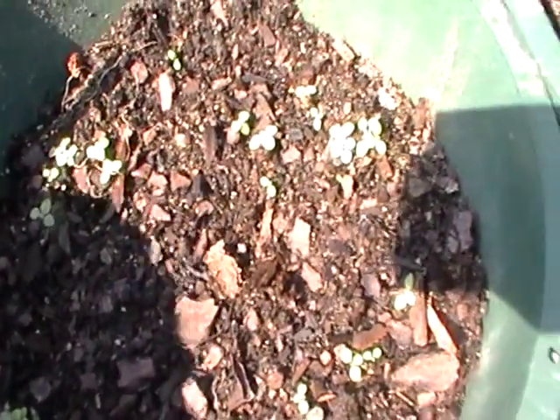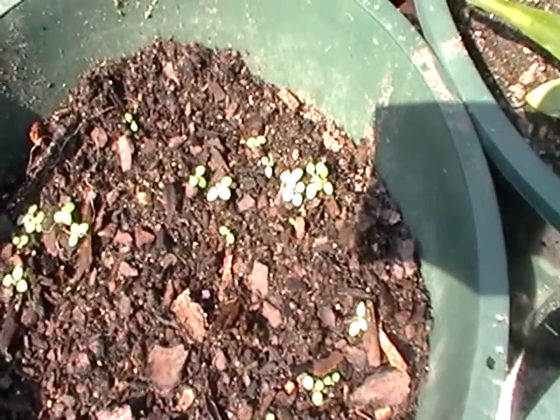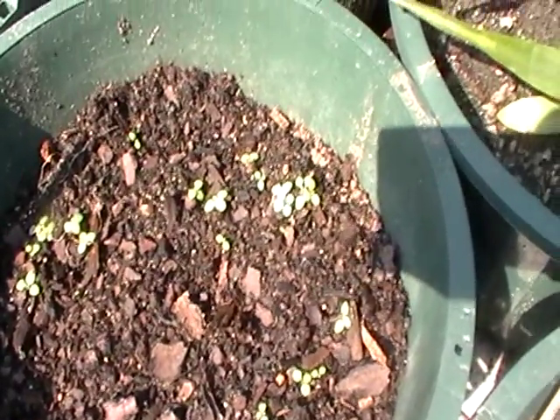That's a lychee. This is my tobacco — it's a new variety called Sensations Mixed Color. The flowers on here will have a whole bunch of different colors. I can't wait to see this. It's supposed to be a nice big variety.